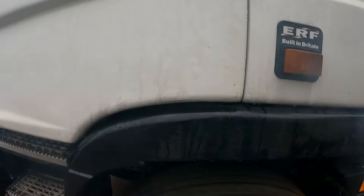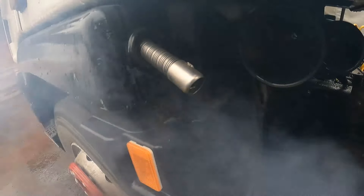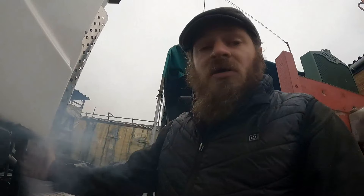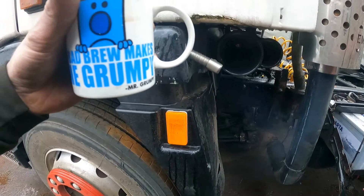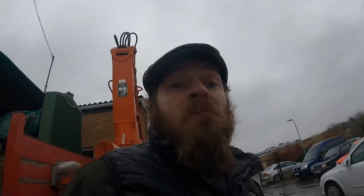I left it running at one point thinking it would clear itself out, but it didn't - it just filled itself with diesel, filled the burner with diesel, and filled the exhaust full of diesel. It's smoking differently now. I've got the night heater running and I'm going to let it run a good while to get that exhaust cleaned out - it's as smoky as anything. At least I should be nice and warm when I'm working now.